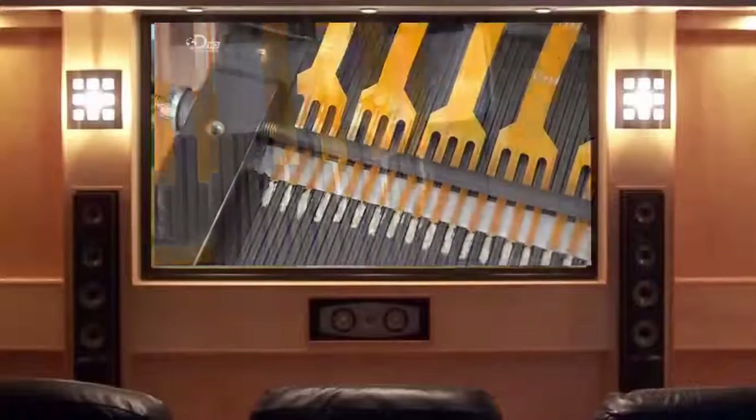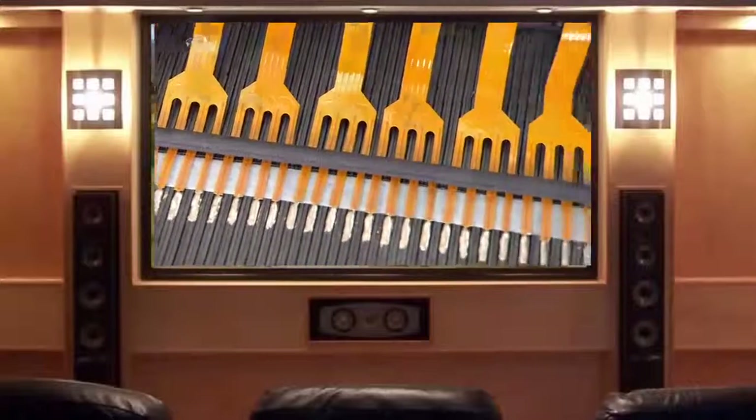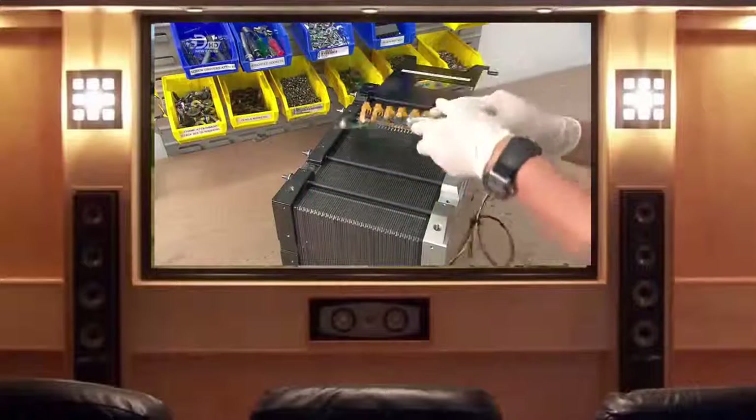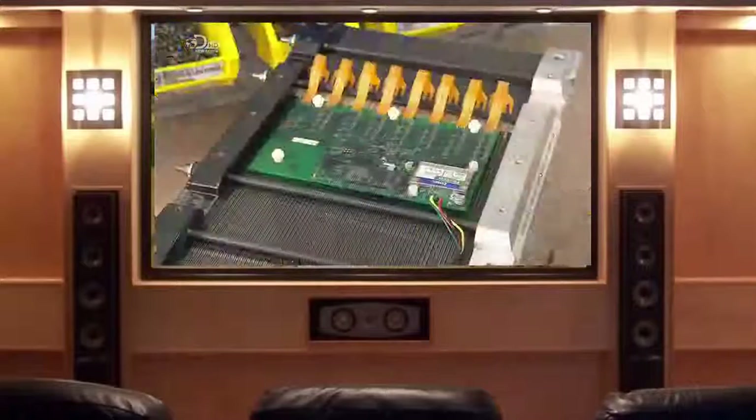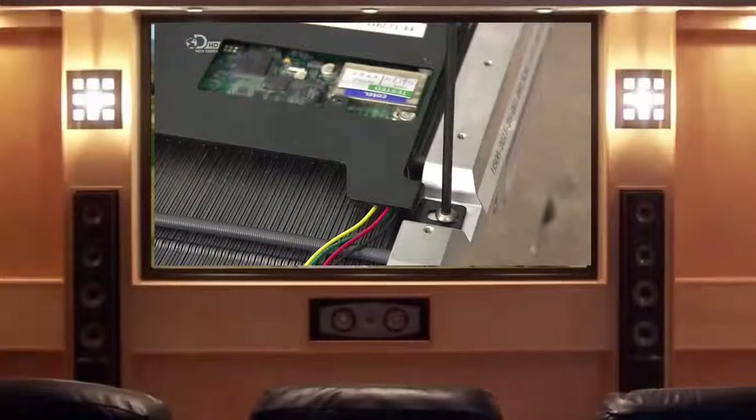They secure that connection with a special type of epoxy which contains silver to conduct electricity. They then mount the circuit board and a plastic cover to protect it. The fuel cell stack is now fully assembled and moves on for testing.